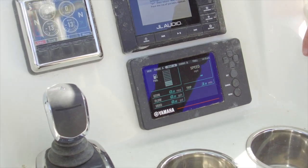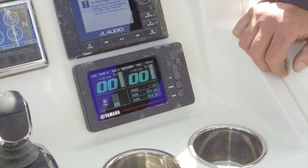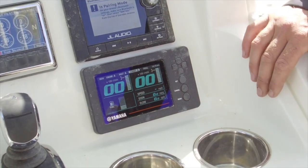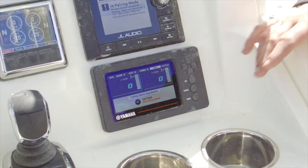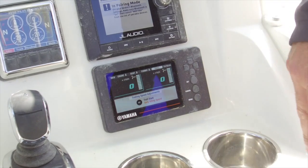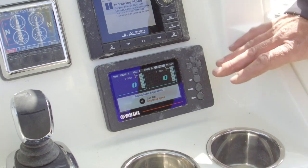Down here we have our fuel economy in miles per gallon, fuel flow in gallons per hour, and total used in gallons — that's my fuel gauge right there. Top right is our speed and right below that is our trip in miles. Coming one over from there we have Combo A — a combination screen of fuel and engine information. This is where I keep mine 90% of the time so I can see engine RPM, trim level, and fuel information all in one handy screen. Next over from there is our troll mode. You can hit set and adjust your engine RPM using the arrow keys to idle the engine up or down for trolling at a very specific speed.